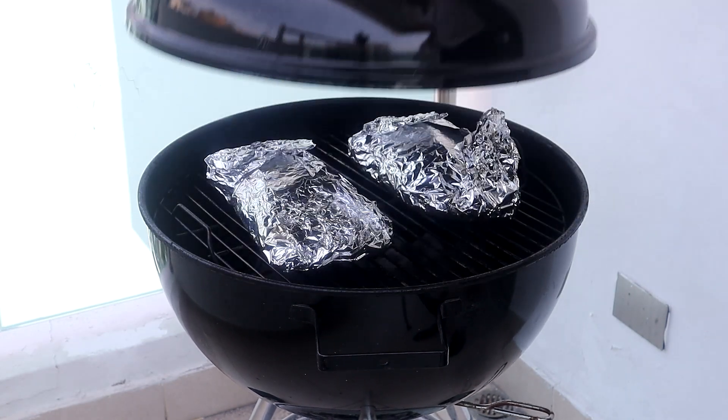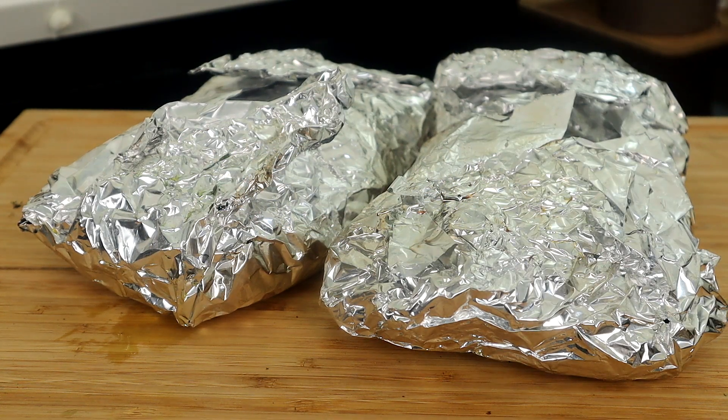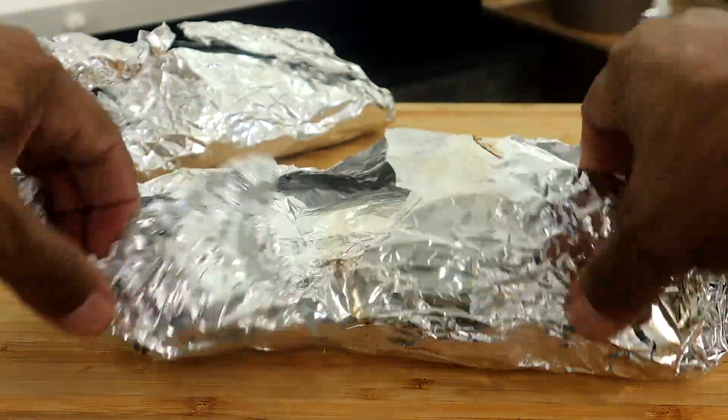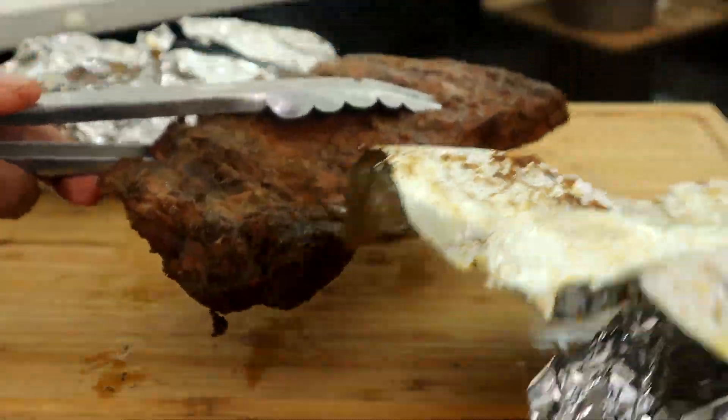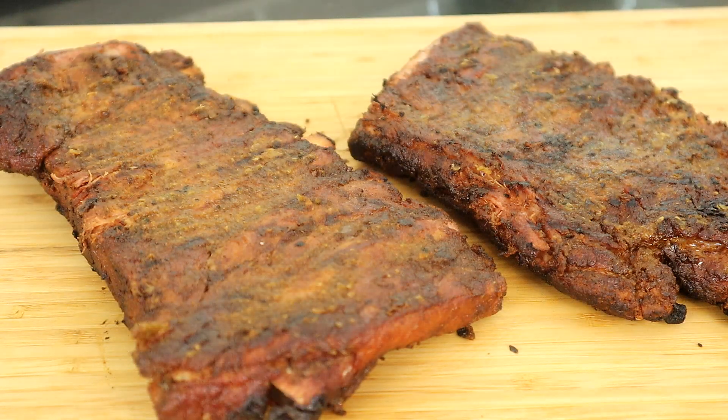We've had this on for 30 minutes. We're going to remove our lid, remove our ribs from the grates, close it back up, and keep it hot because we're going to come right back. We're going to let our ribs rest for about 10 minutes, then unwrap them out of the foil. It's been about 10 minutes — we're going to remove all the foil. Now we're going to take these back to the grill to get a little char on them, probably five to ten minutes. And this is what we have after about 10 minutes on the grill, getting that nice little char on them. Let's get into our final presentation and quality control.